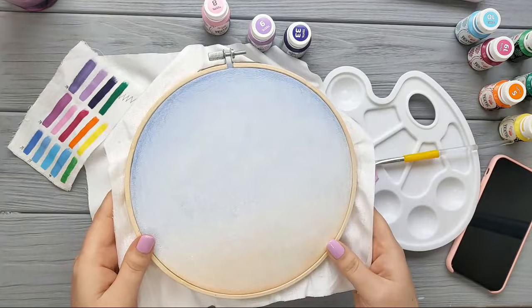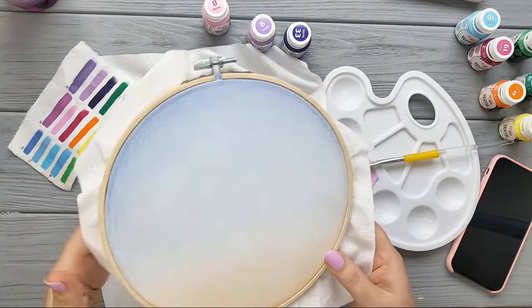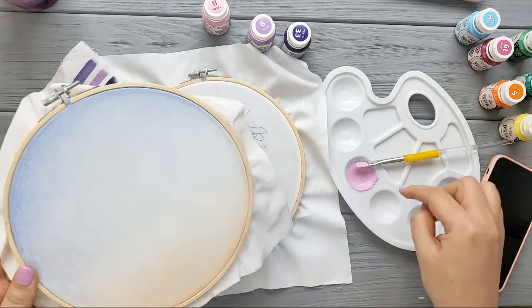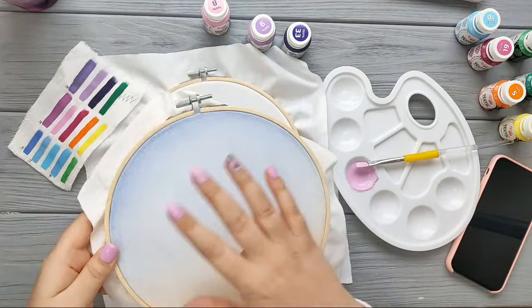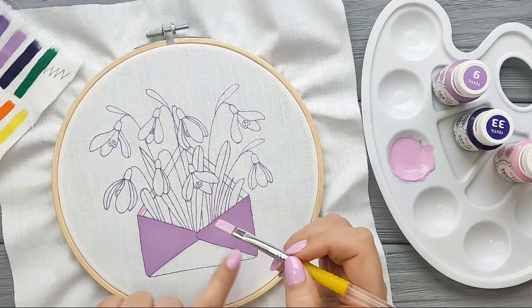You can mix different kinds of paint in your projects. For example, you can paint the background with watercolor, then once it dries, transfer your design and paint all the smaller details with acrylic paint, and then add some stitches — it's going to be really cool.